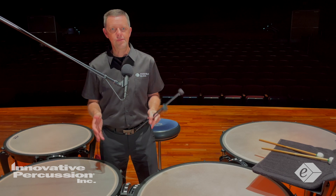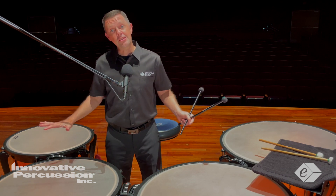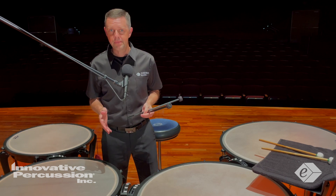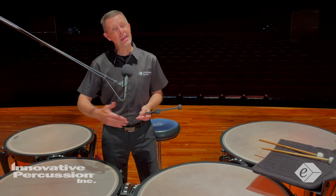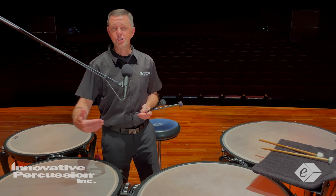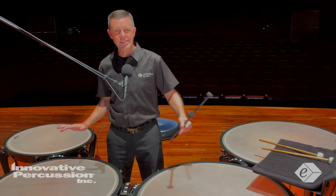I make these tuning changes in time and in tempo. I also work out the order of the drum tunings to help set up the next entrance, or start tuning the drum I just finished playing. I do everything in a very specific order to ensure consistency from practice session to practice session.